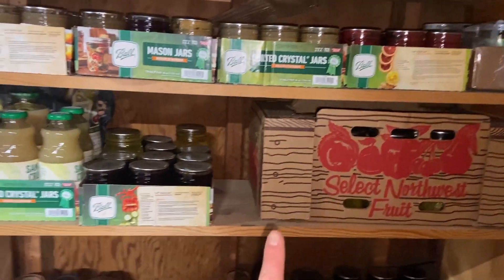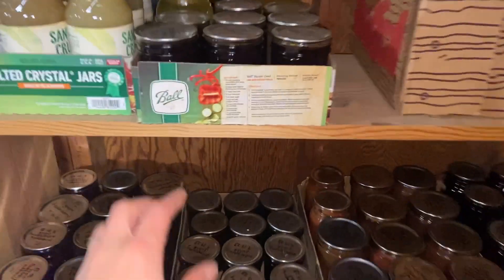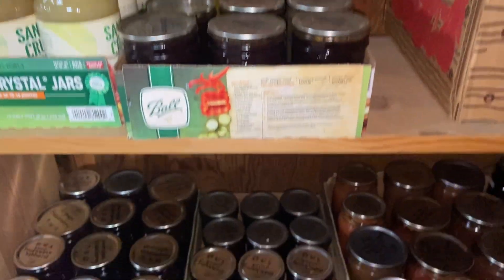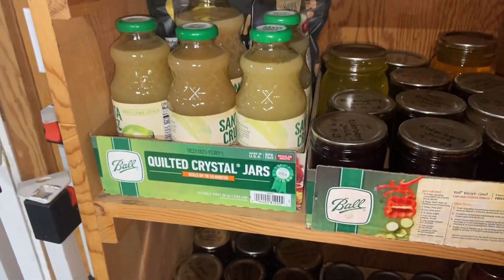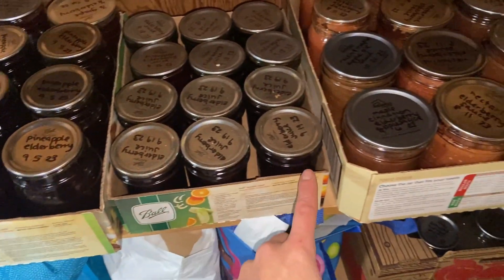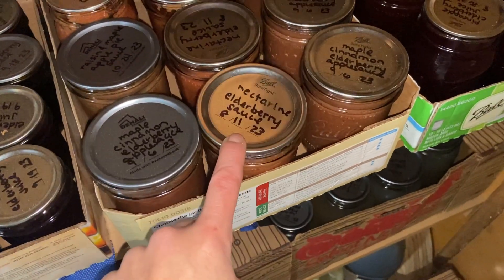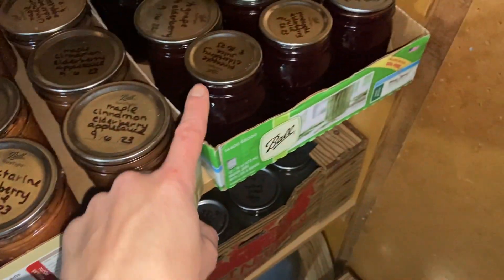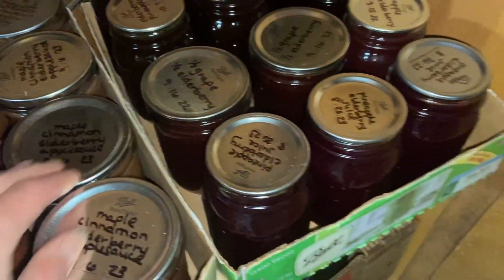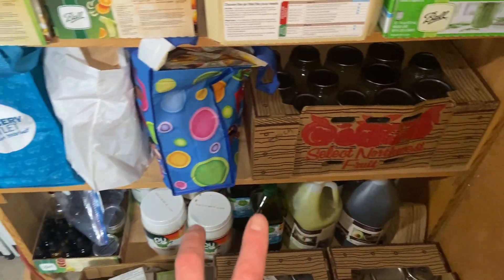I wanted a rack I could just go to when anybody is sick, so this is it. We've got elderberry juice and pineapple juice for when coughing is really bad. There's pineapple elderberry juice, lots of elderberry juice, maple cinnamon elderberry applesauce, nectarine elderberry applesauce, pineapple elderberry juice, and some fruit juice mixes that have elderberry in them. And then a bunch of broth in that box.